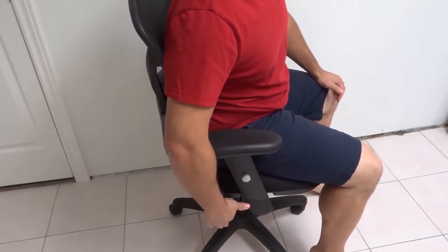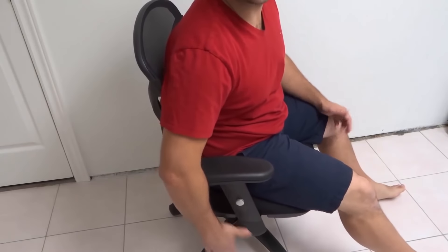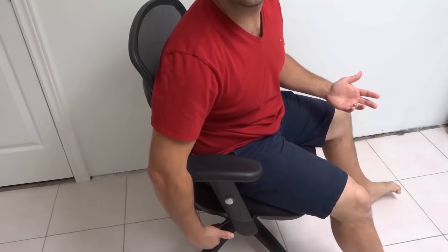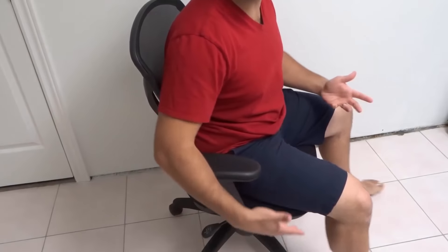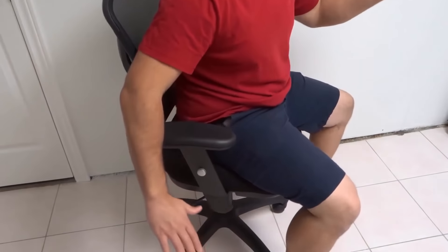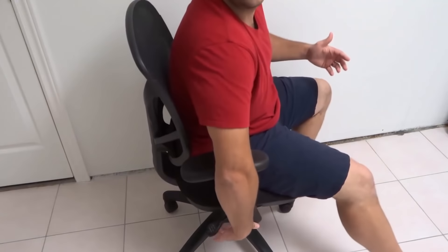In order to lower the chair, I'm going to press and hold this down with my weight on the chair — just like that. I pulled that lever upwards and held it in place to lower the chair as long as my weight is on it. So I can lift my weight off to raise the chair up, and then put my weight back on and press the lever to lower the chair.